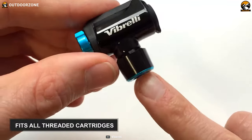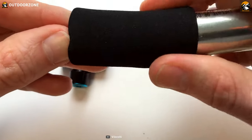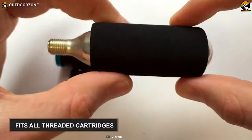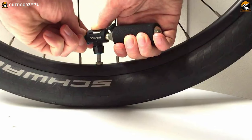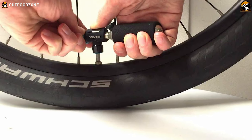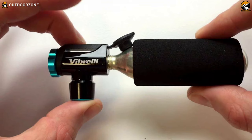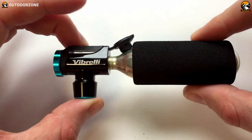It fits all threaded cartridges for your convenience. CO2 cartridges get very cold when they are used, and to save your hands from frost burn, it features a frost guard. For enhanced experience, a glueless puncture kit comes with it. Get back to your ride as quickly as possible with the Vibrelli Performance CO2 Inflator — ideal for both a roadie or an MTB rider.